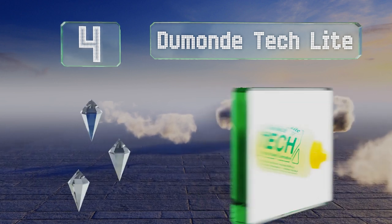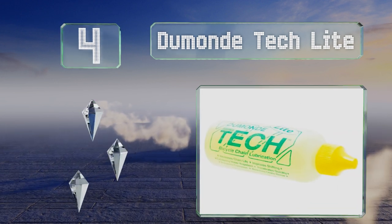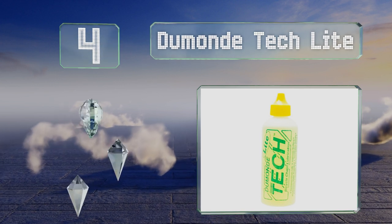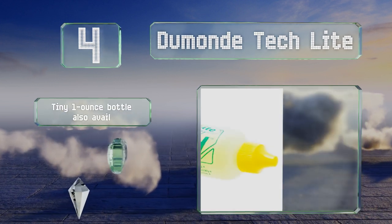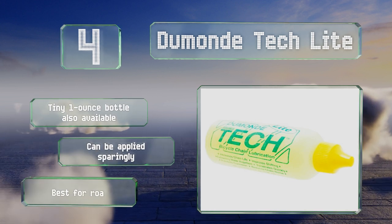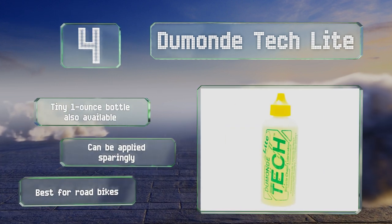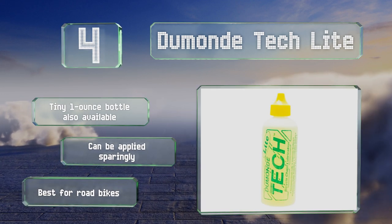At number four, each four-ounce bottle of Dumonde Tech Light was made to give you around 40 applications, keeping the components of your drivetrain clean and delivering a quiet ride. Not as viscous as some, it should soak in fast and leave behind a thin residue. A tiny one-ounce version is also available and can be applied sparingly. This one's best for road bikes.